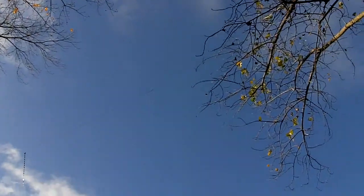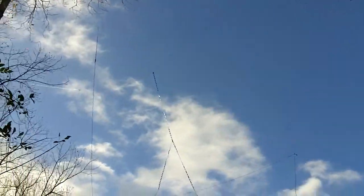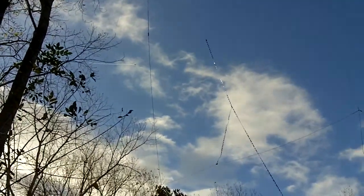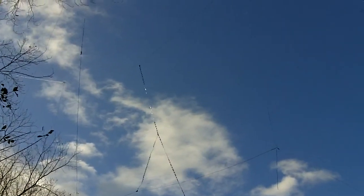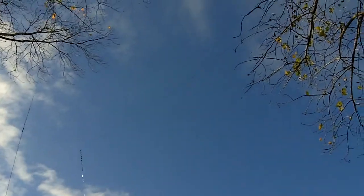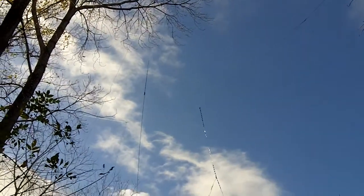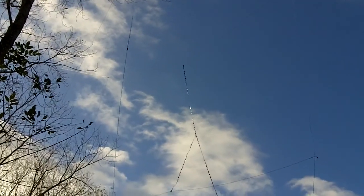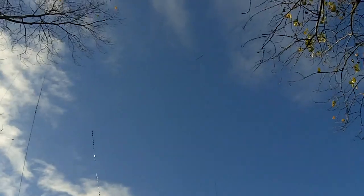I'm surprised more hams aren't using them. You can find the plans in the ARRL handbook and there are also some websites that talk about it. One website talks about feeding it at the bottom with a twist — don't do that. You lose the multi-band capabilities, you don't get as much gain, and spacing becomes more critical. So there's the Lazy-H wire antenna — believe me, it rocks. If you like building antennas you need to look into this; it really works very, very well.